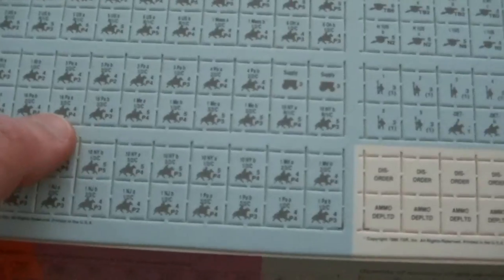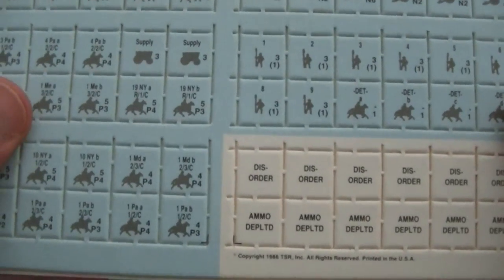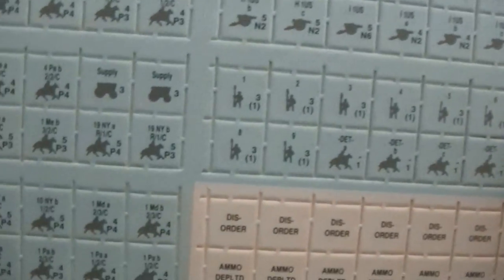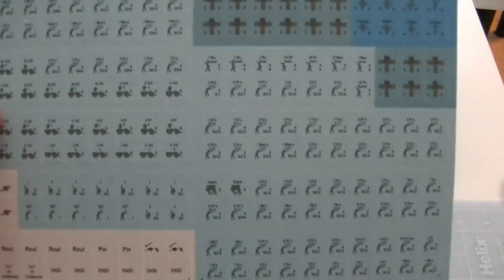Fairly simple-looking counters here. Artwork is nothing special — you've got silhouettes. They didn't do any sort of NATO iconography, but these are tactical games, so not surprising that they use silhouettes of your cavalry and artillery. Stars for your various leaders. Some fairly nice-looking counters aside from the aforementioned side-mounting horribleness.